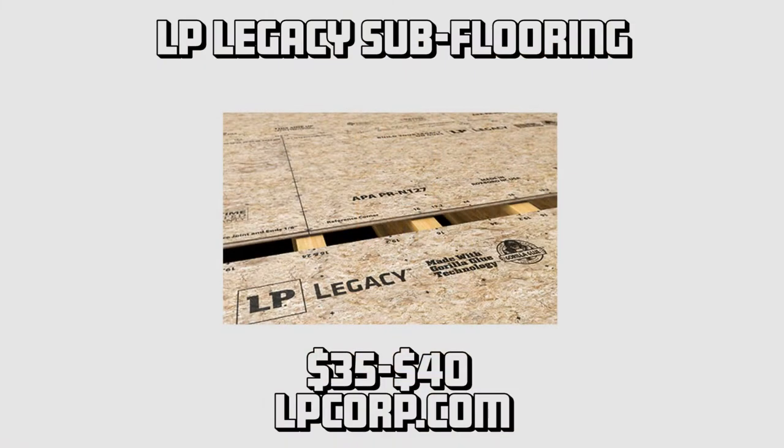LP makes the regular stuff too — they have the LP 250 with a 25-year warranty, and the LP 350 with a 50-year warranty and a 100-day no-sand guarantee, meaning you can leave it exposed to the elements for 100 days and if there's any seam swell you need to sand, they'll cover it. But the Legacy product — you can leave it out for a year framing a house and the seams aren't going to swell. Legacy runs about 35 to 40 bucks a sheet versus 25 to 30 for regular subfloor — maybe 500 bucks more for a whole house. For tile or hardwood floors and not having to worry about weather, and that much less deflection, it's money well spent.